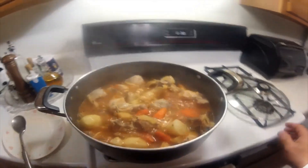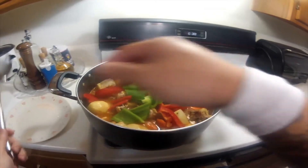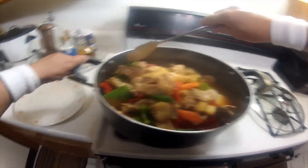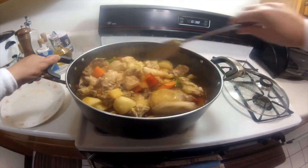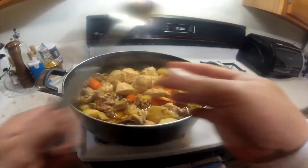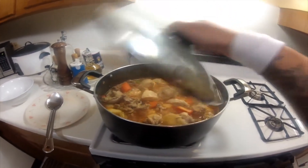Now we add our green and red bell pepper. Two more minutes and it's done. Two minutes later, it's done.